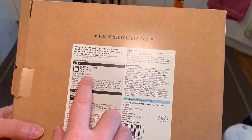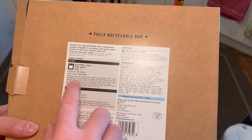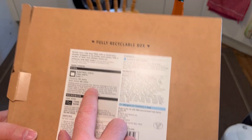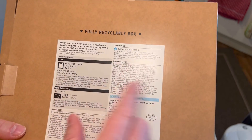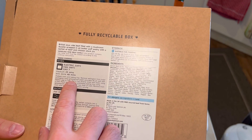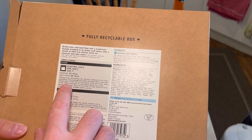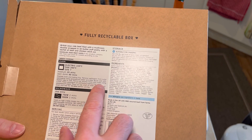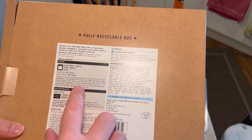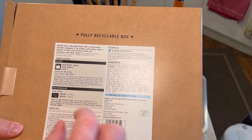Preheat the oven to 200 degrees fan oven. Remove wellington from outer packaging using greaseproof paper provided. Brush with a beaten egg or milk — I think I'm going to go for milk. Pierce the top several times with a fork. Place beef wellington on a preheated baking tray using greaseproof paper, place on the top shelf of the oven, then remove and leave to rest for 10 minutes before carving.